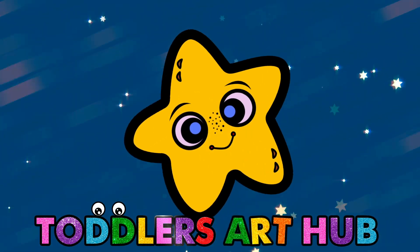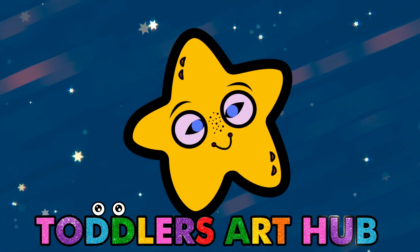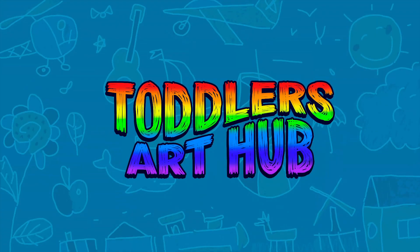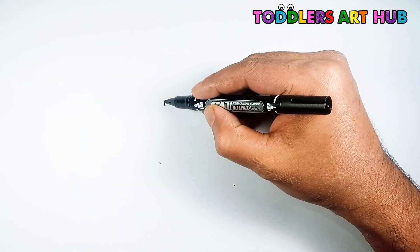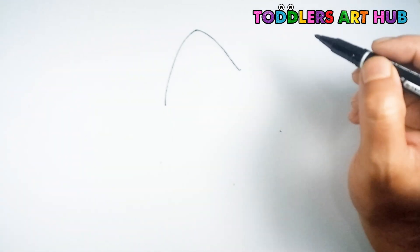Hello, little artists! Welcome back to Toddler's Art Hub, where we're about to reach for the stars. Today, we're drawing a cute twinkling star together. Are you ready for a sparkling adventure in art? Welcome to Toddler's Art Hub. Grab your markers, because it's time to create a star that's not just in the sky, but also in our hearts. Let's get started.